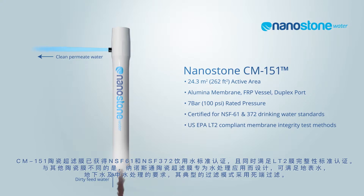Unlike many other ceramic membranes, the Nanostone CM is specifically designed for treating surface water, groundwater, and secondary treated wastewater effluent, and it typically operates in dead-end filtration mode as shown here.